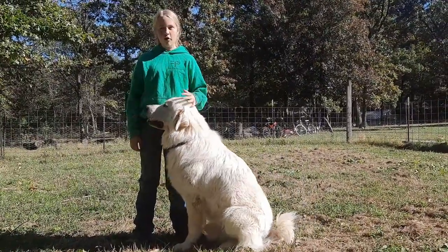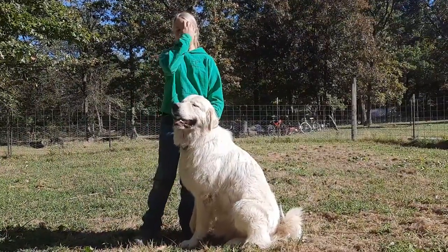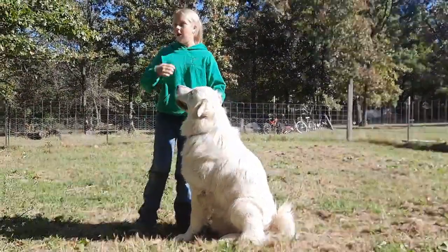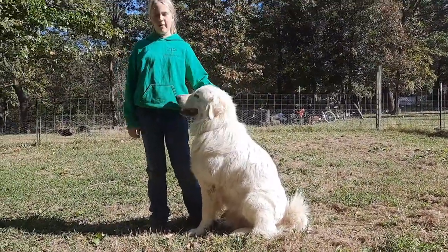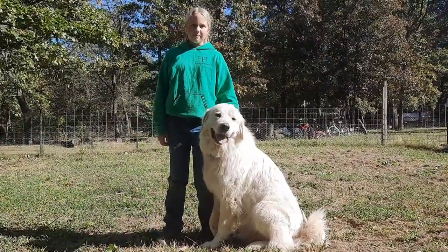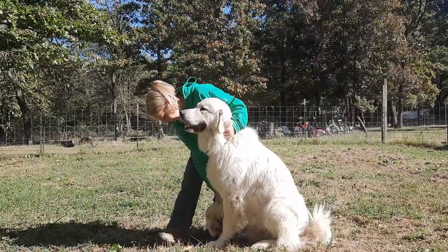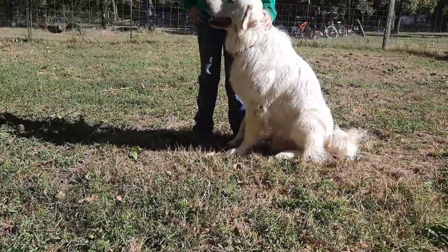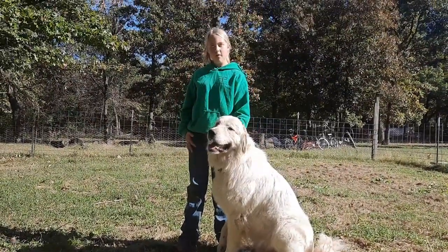Long story short, we let him out Thursday night — he's always in with the goats and chickens. We let them out every once in a while to go out on the perimeter of our property, keep anything at bay, and have a little more freedom than in the few acres the goats and chickens are in. Friday morning we came out and he was limping on his front right leg. We took him to the vet and she did an assessment, thinking there might be some nerve damage and that maybe he got hit by a car going down to the road.